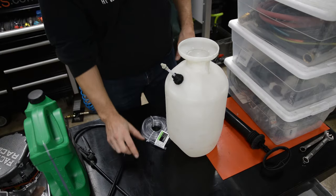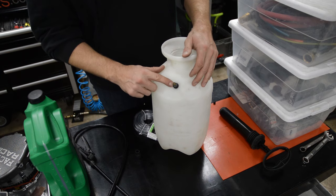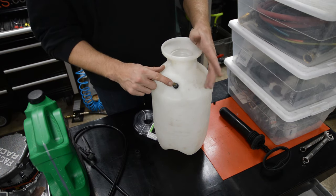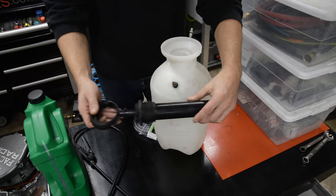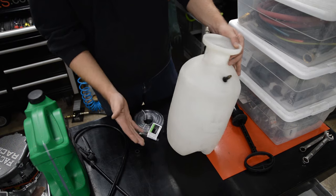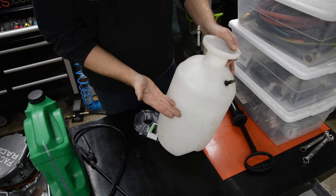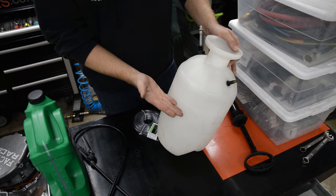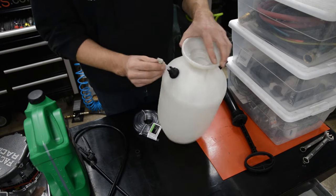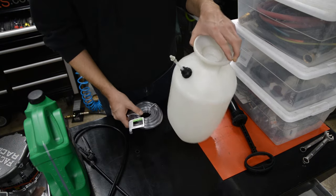Another modification that I love to do to these things is I install a tire valve so I can air this thing up with my air chuck versus pumping it with the handle a million times. What we're going to do is fill oil in here, then pressurize it, and the oil is going to flow through this hose to the hose barb we hooked up to the engine.